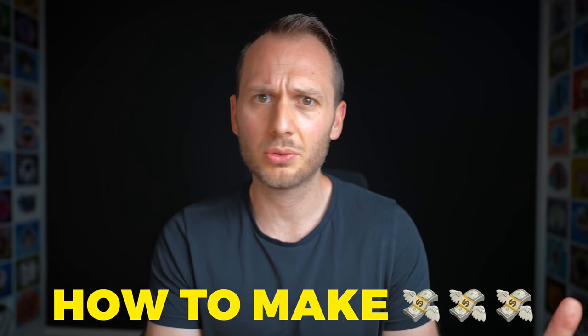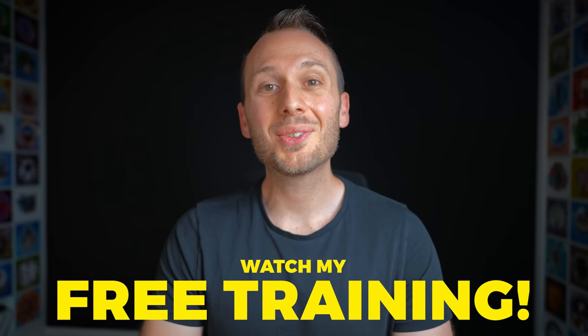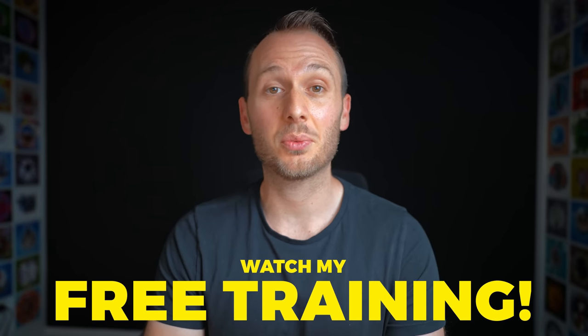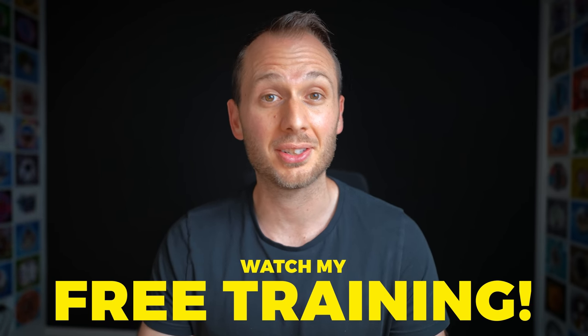Now that you know the best workflow for your Insta360 camera, the next question you probably have is: how do I earn my first dollar with virtual tours? Knowing the technical skills is one thing, but without knowing how to effectively monetize that skill, it will never become more than just a hobby. Check out my free training that shares my top 10 tips for starting a profitable virtual tour business from scratch. Happy 360ing, and I'll see you there.